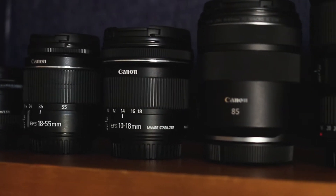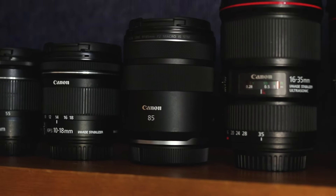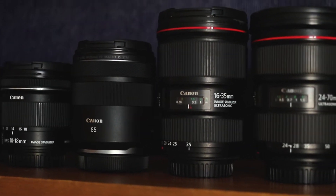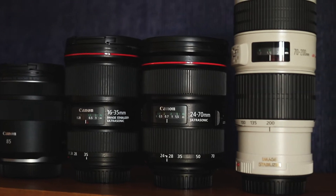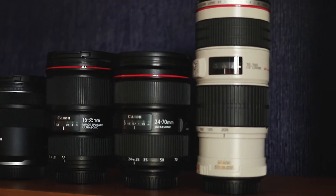Today we're going to be talking about the focusing motor inside of Canon's lenses, and there are typically three types of focusing motor that you will find inside of Canon's lenses: a DC focusing motor, an STM focusing motor, and a USM focusing motor.